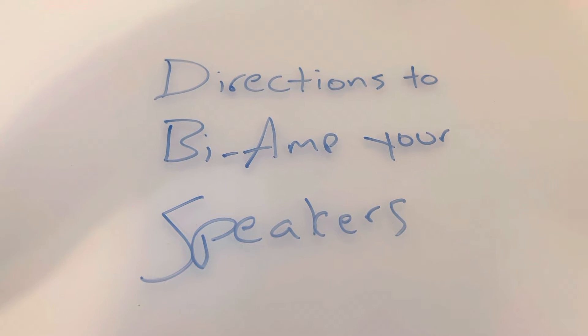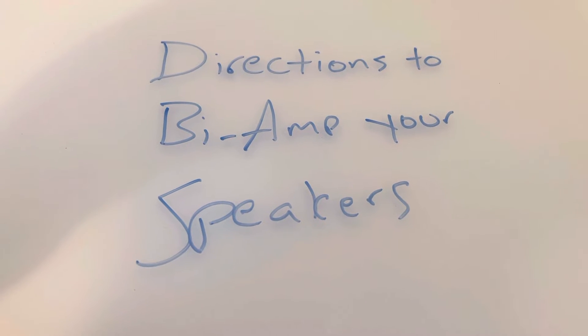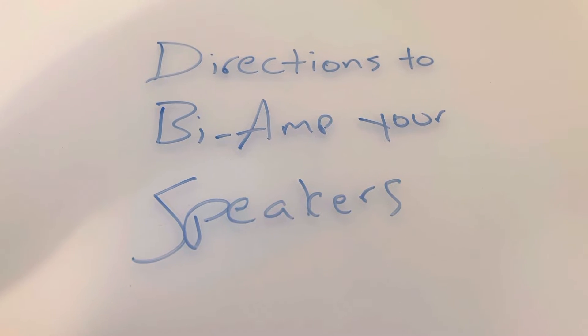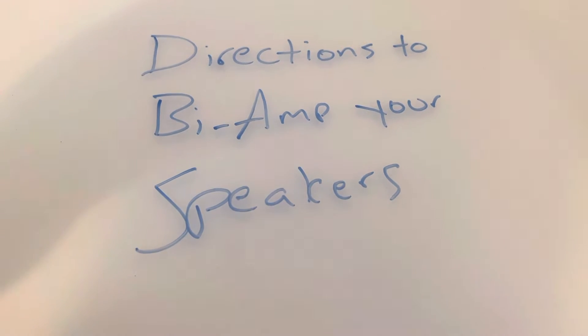What's going on, good people? Got a quick video for you today. Had some people asking for a better schematic for how to bi-amp your speakers, so we're gonna draw that out today.